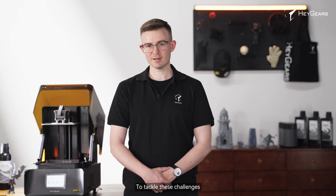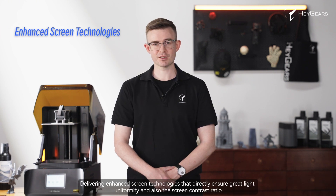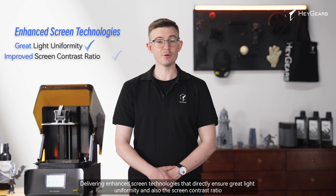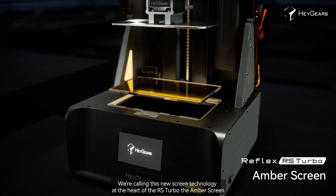To tackle these challenges, HeyGears' R&D team has conducted in-depth research and delivered a key step forward, delivering enhanced screen technologies that directly ensure great light uniformity and screen contrast ratio. We're calling this new screen technology, at the heart of the RS Turbo, the amber screen.